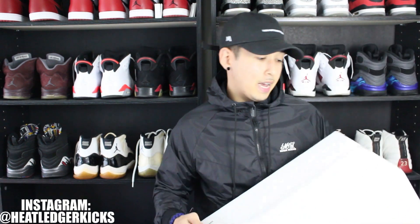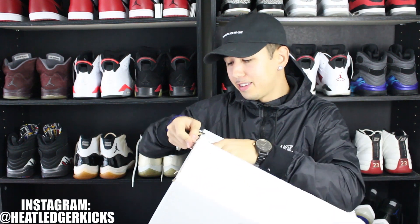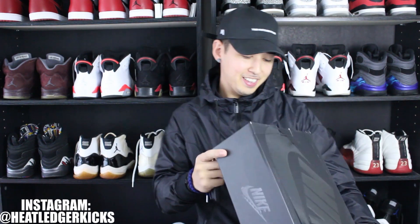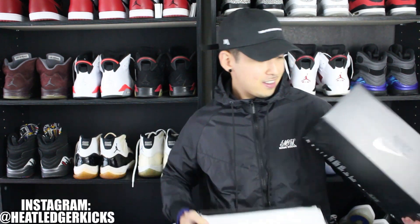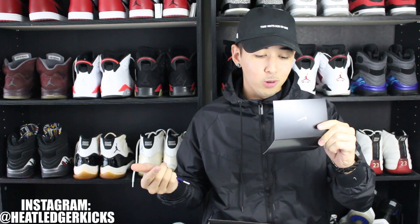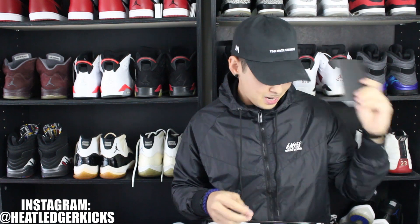Without further ado let's open these up. I don't know what's gonna be in here, no idea, so it'll be a complete mystery. Oh man, so they're Air Maxes — a model of the Air Max that I've never owned in my entire life. There's a note: 'some new heat for the one and only Heat Ledger from the swoosh fam.' I love these little notes, I'm gonna keep this forever.